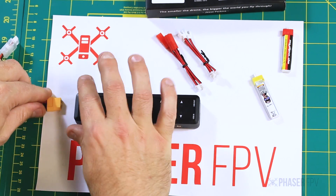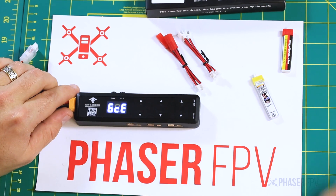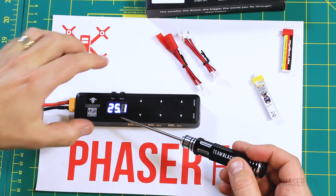So we'll plug it in here and show you a couple of the features. The first thing that's going to happen when you plug in is you're going to see the cell voltages. This battery is a 6-cell — it's at 25.1 volts.